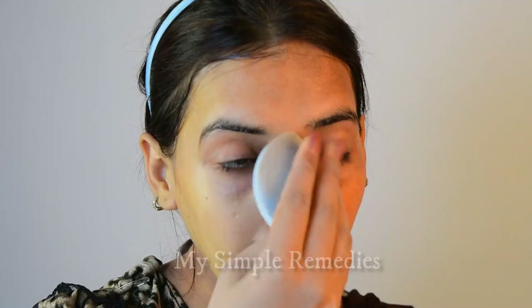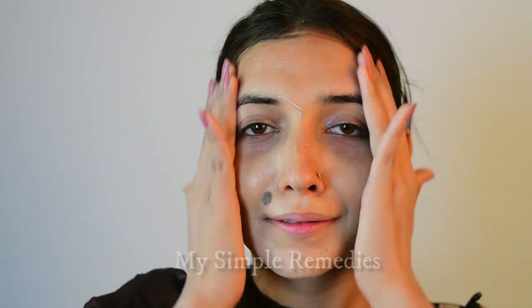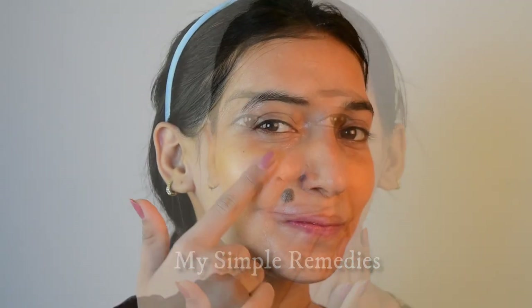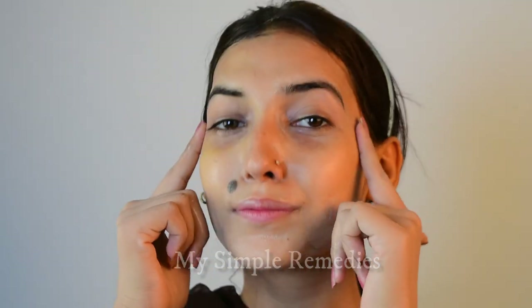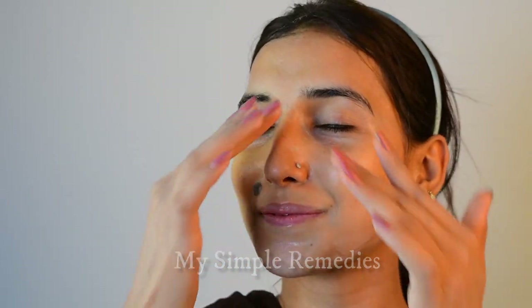And if you have wrinkles, then this treatment is just best for you. Remember, every time after doing this treatment, we have to use a face serum. I recommend that you use a vitamin E serum from any company you like or prefer. I hope you all will try this and don't forget to share your experience with me in the comments section. So I will meet you in my next video. Till then, bye bye!